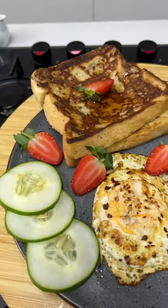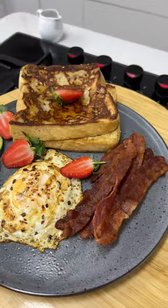Your French toast is ready! Everybody come and enjoy. It looks delicious. Thank you for watching. Bye.